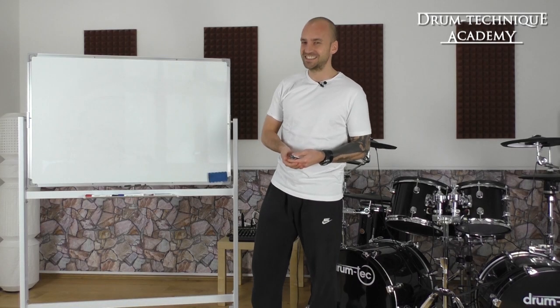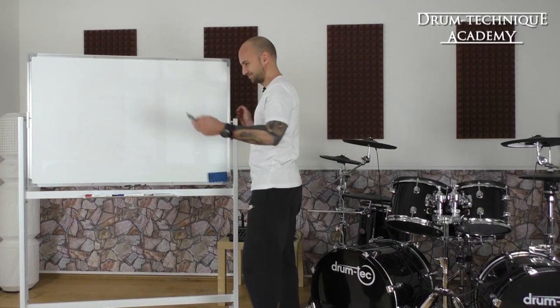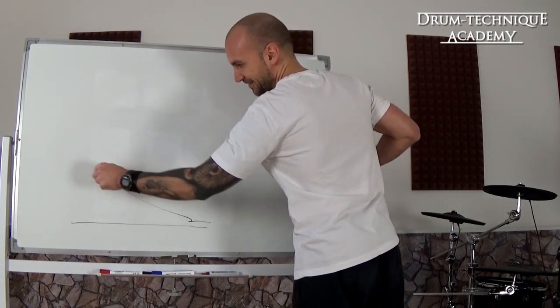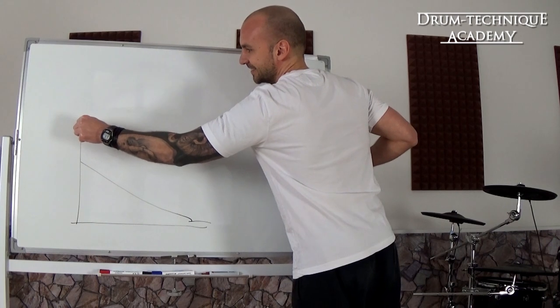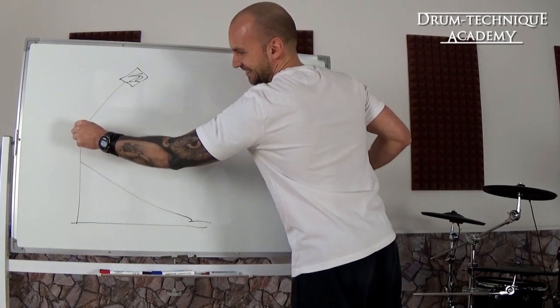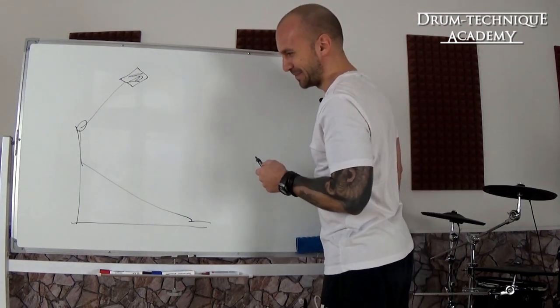All right, now let's check out how this technique actually works. We got our bass drum pedal right here — the foot plate, the heel plate, the foot board. We got our bass drum beater right here. All right, so you can see that's a bass drum pedal.